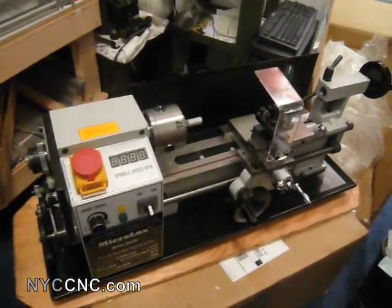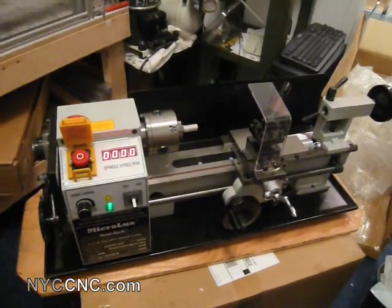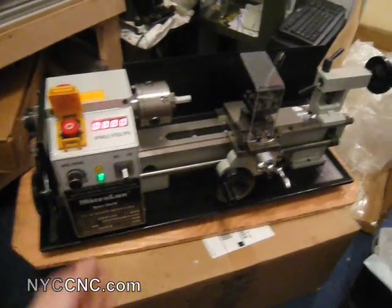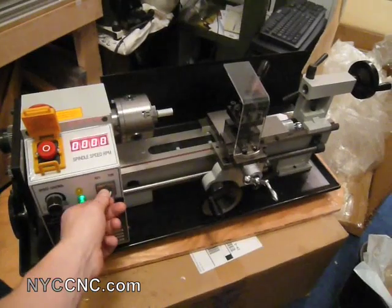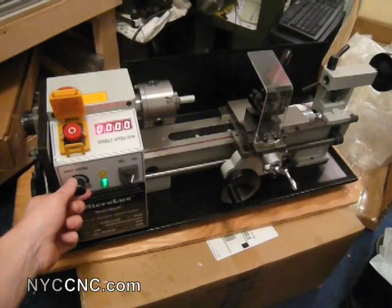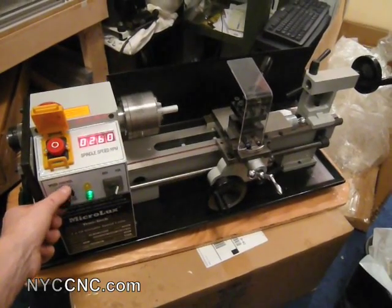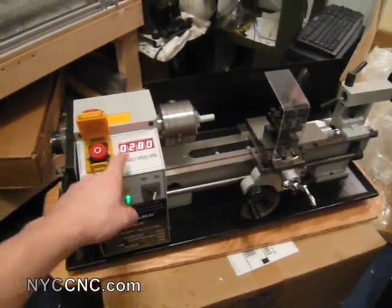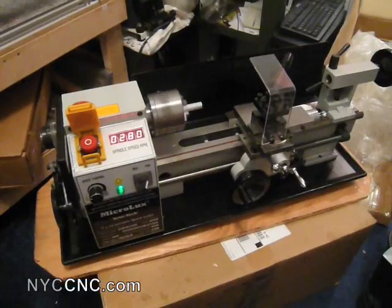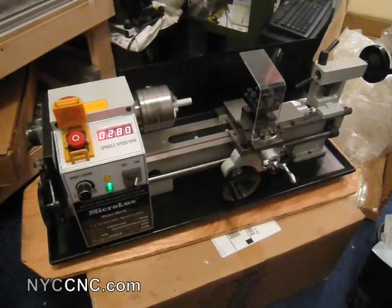I've got it plugged in, and the way you turn it on is by flipping up this switch. You can now see the LEDs for the spindle speed RPM light up, and we've got a green light. I move it into the forward position, and I'm in low gear right now. I'll go ahead and start the rheostat here — the RPM meter reads in increments of 20, which I have a feeling is plenty precise.